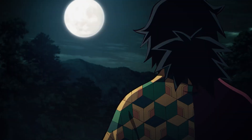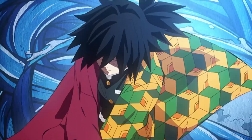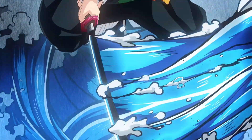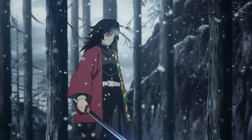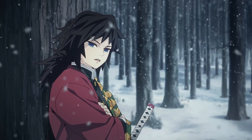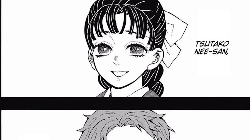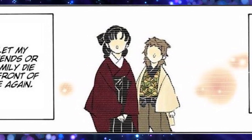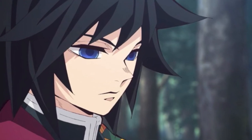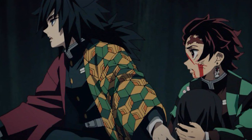Giyu's haori is separated into two parts — one part is a rust red and the other part is a tortoiseshell pattern. This type of haori is called Katamigawari. The reason he chose to wear that type of haori is deep. The rust red color is a keepsake of his sister, Sutako, and the tortoiseshell pattern is a keepsake of Sabito. This could be because he has lived on while they have died, and he inherited their intentions.